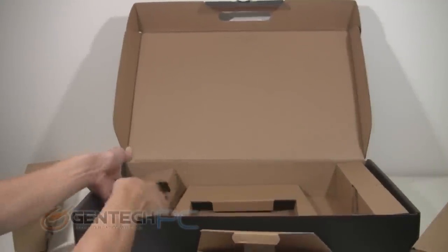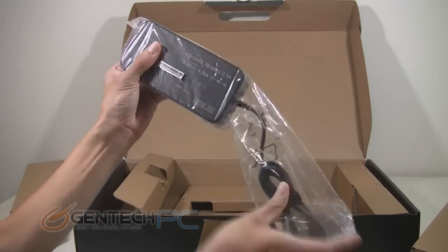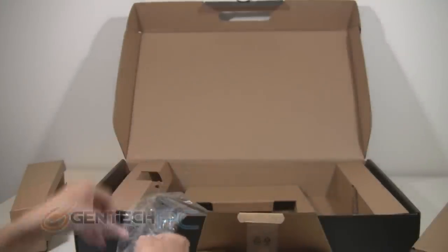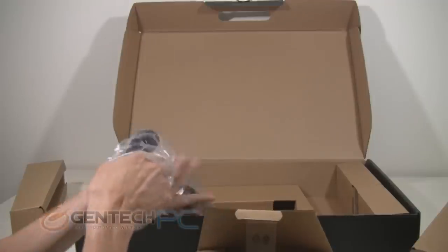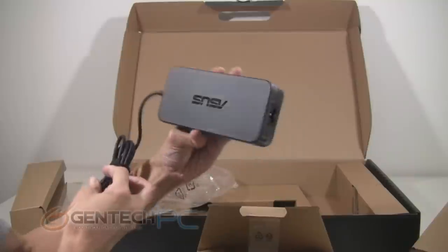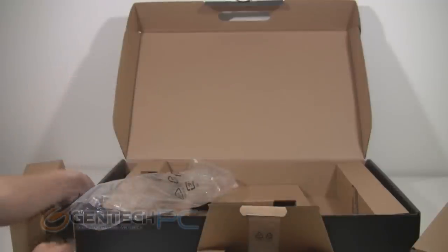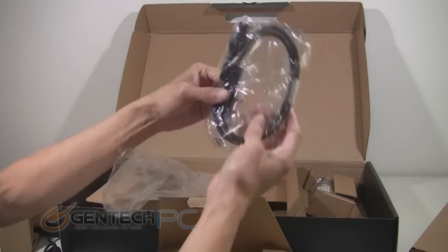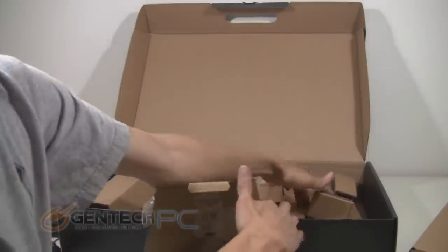Next, onto the left side of the box — this is where we're going to find our power brick. This is the AC to DC adapter. And finally, as we move to the right side of the box, our final things to unbox: we're going to have the power cable that goes from your wall to the power adapter, and of course the laptop's battery.